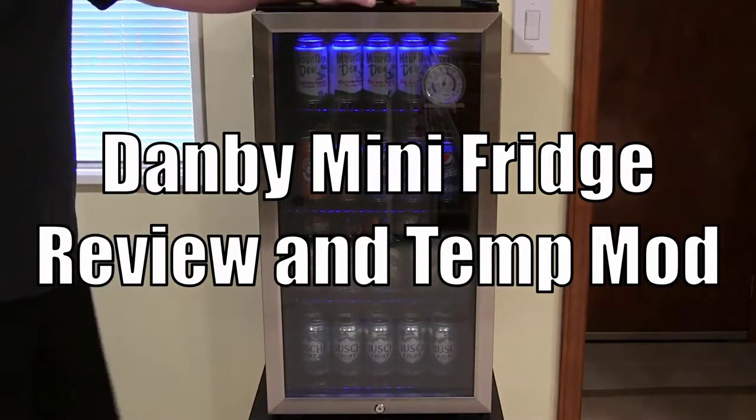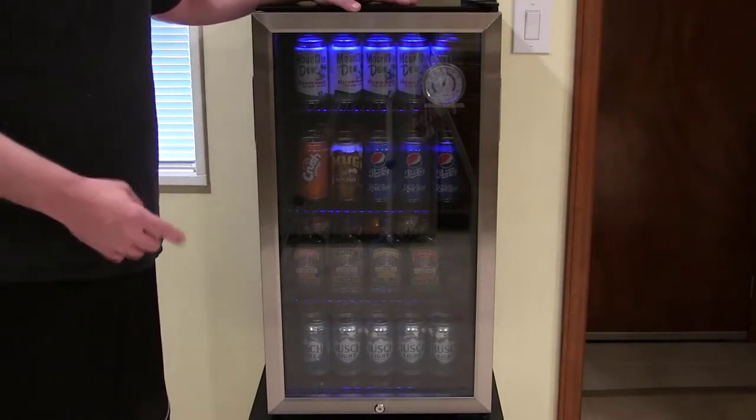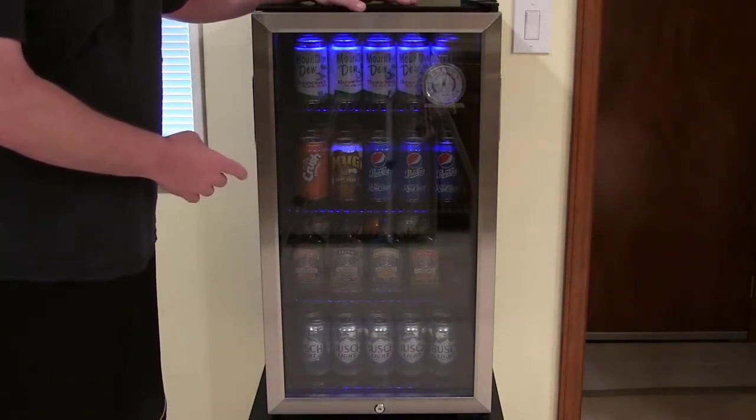Today I'm going to be doing two things. I'm going to be doing a review on my mini fridge here, and I'm also going to show you a tip, trick, or hack on how to make this thing get colder than it normally would from the factory.